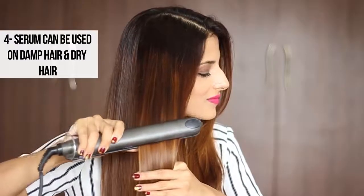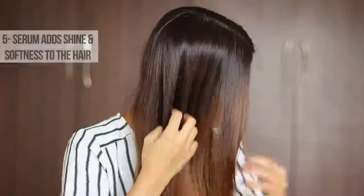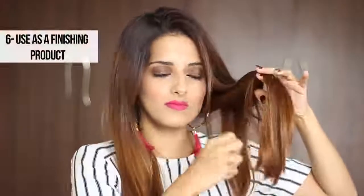A quick tip: you can use the hair serum on damp hair as well as dry hair. You can also just apply the serum and let your hair air dry naturally — you can actually see the amount of softness and shine it adds to my hair. As mentioned earlier, you can also use this as a finishing product.